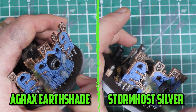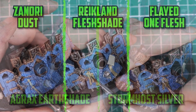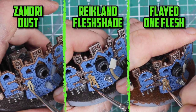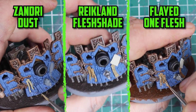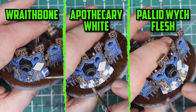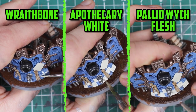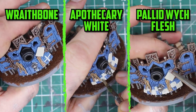I shade it with Agrax Earthshade and then dry brush it with Stormhost Silver to finish it off. For the parchment pieces I used Zandri Dust as the base colour, shade them with Reikland Fleshshade and then highlight the edges with Flayed One Flesh. And just like the Ogre Warhulk shield I add a checkerboard pattern onto the bottom of this big shield — I start by painting a couple of thin layers of red and bone squares, shade them with Apothecary White, and then dry brush with Flayed One Flesh along the very edges.